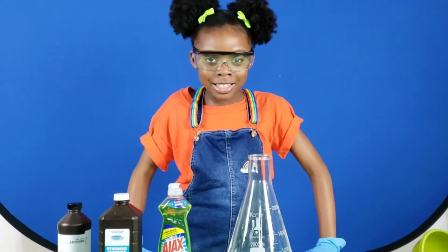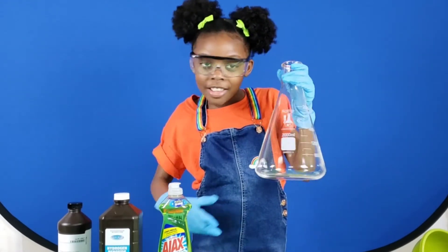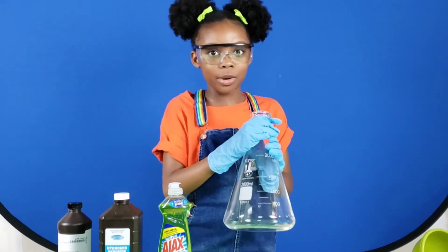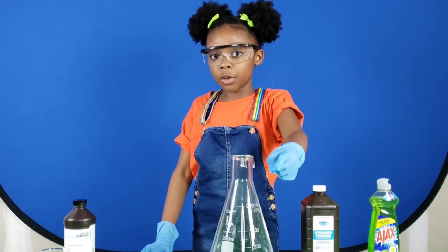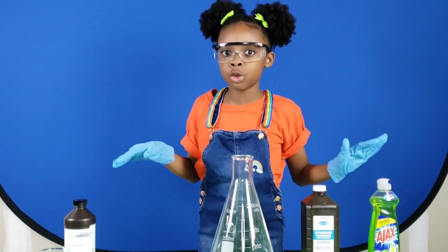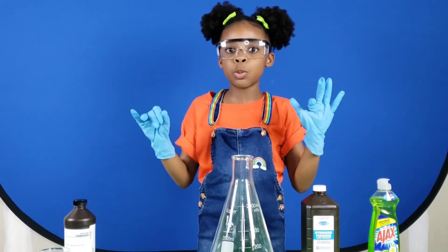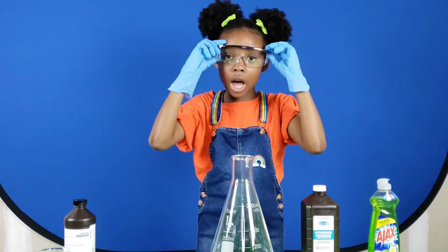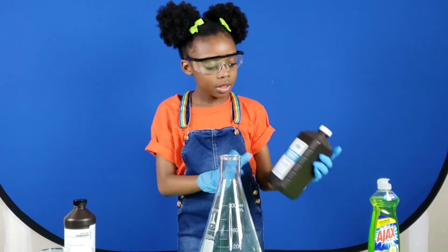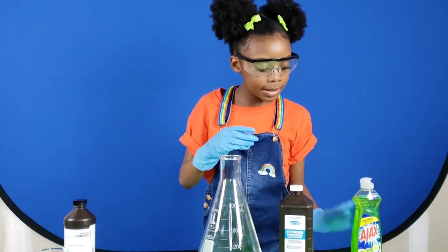Like I said, I want it to go bigger. This is a 2,000 milliliter flask. You're definitely going to need your parents' help for this one because we're using potassium iodide. It's very dangerous, so make sure you do not get it on your skin or in your eyes. That's why you should wear gloves and goggles. What else we're going to need is a flask, hydrogen peroxide, soap, and some food coloring.